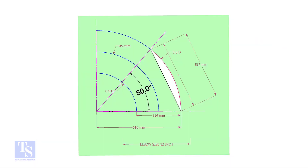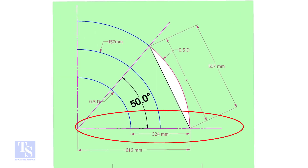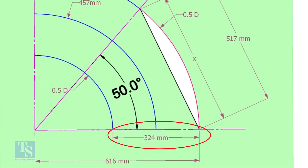Let us draw a simple layout of the elbow. Draw a horizontal line and another line perpendicular to this line. The center of a 12-inch long radius elbow is 457 millimeters. Draw an arc of that length, then draw another two arcs on both sides, adding and subtracting half the OD of the elbow.